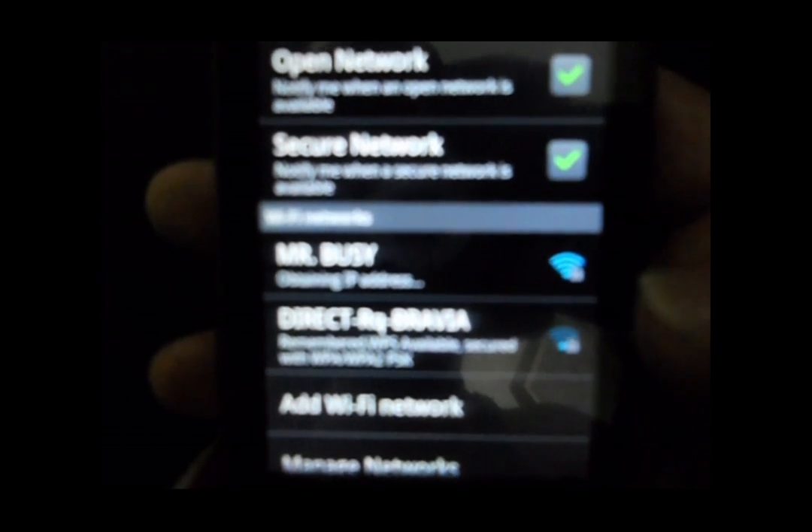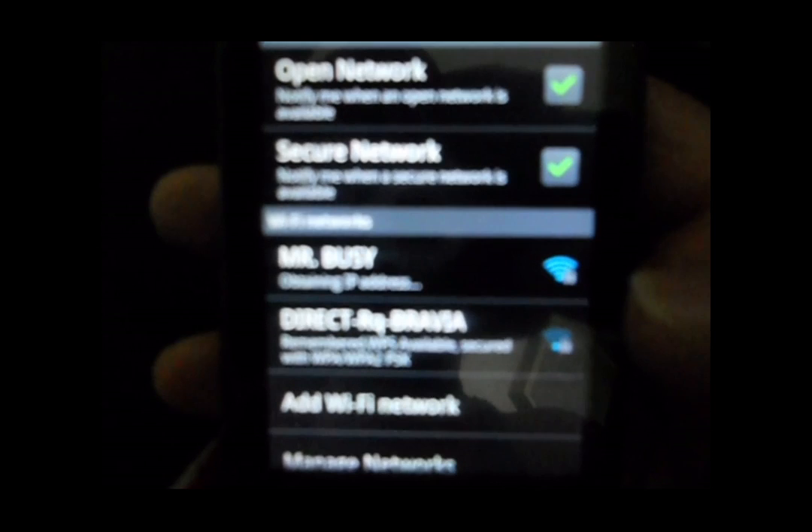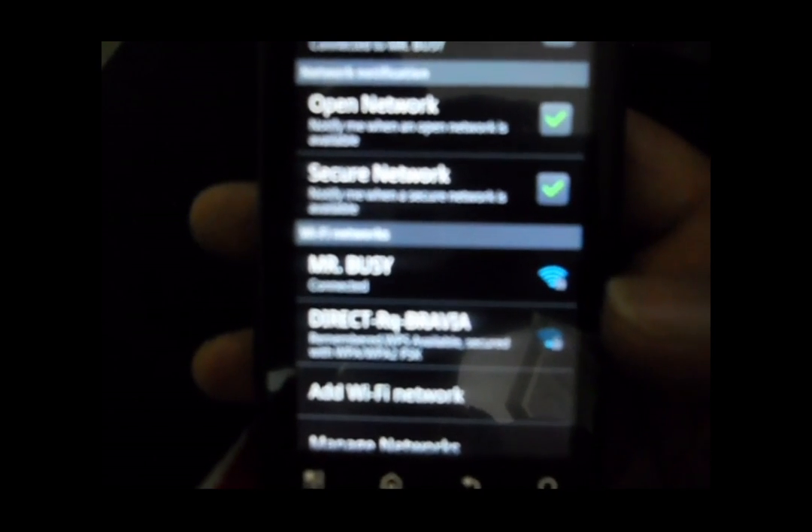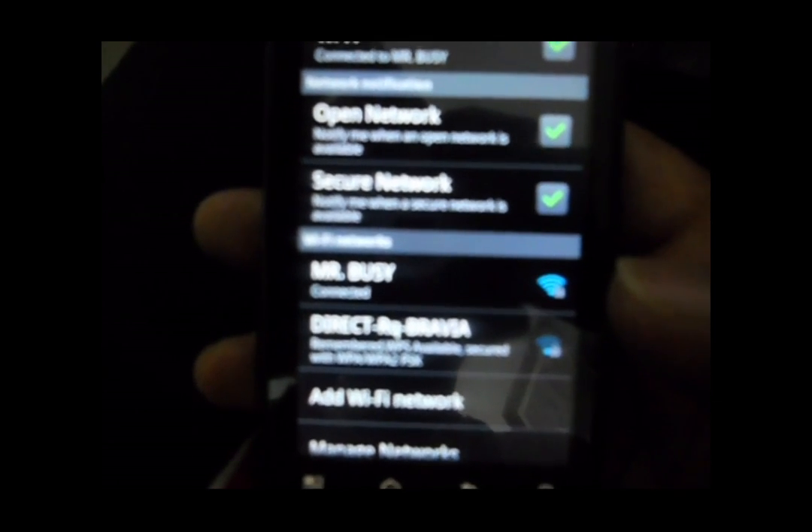Now it is obtaining the IP address. Now it is connected.